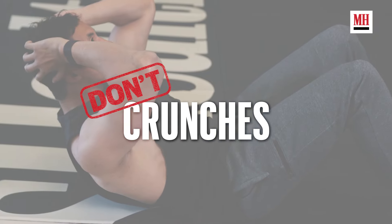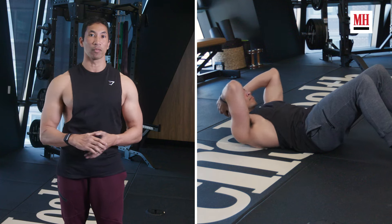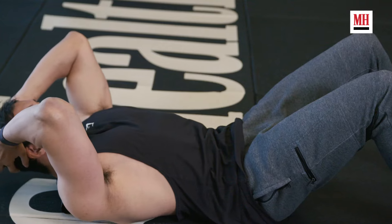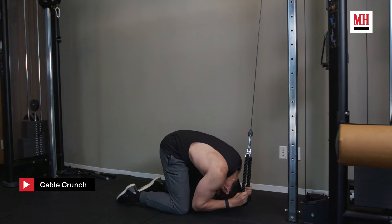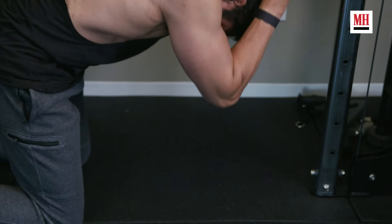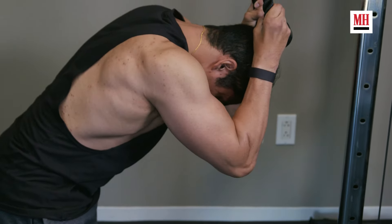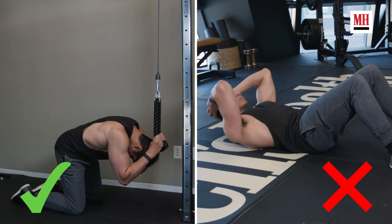We're going to start with a classic: the crunch. These are a staple move you'd think, but they're not actually challenging your abs through a big range of motion, they're not giving you much load or time under tension, and they're really only working your abs in the flex position. That's why we want to ditch the crunch. Instead, we want to focus on an exercise like the cable crunch. This is something you're going to be able to load a lot more aggressively, and it's going to take you through a greater range of motion. One of the biggest things we want to think about when training abs is anti-extension — we want load as we're getting back to that stretch position. That's what you get out of the cable crunch; you don't get a hint of that with the standard crunch.